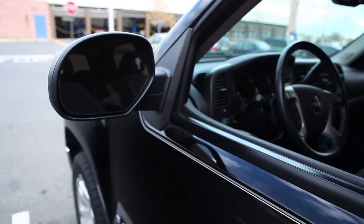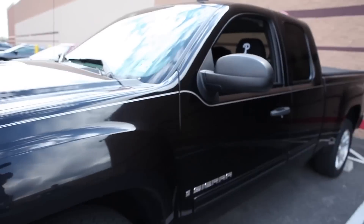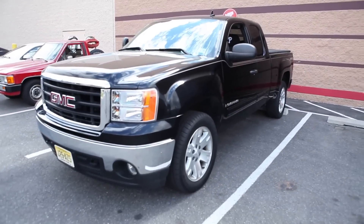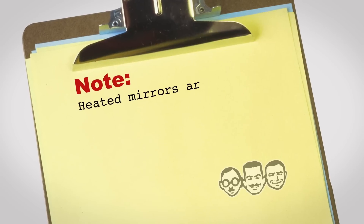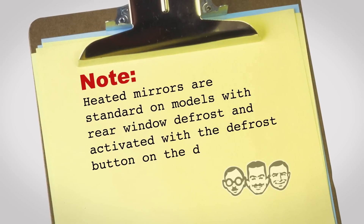The following install is the same on most 2007 to current new body style full-size GM pickups and SUVs. This particular truck is equipped OE with the standard power heated sail mirrors. Heated mirrors are standard on models with rear window defrost and activated with the defrost button on the dash.